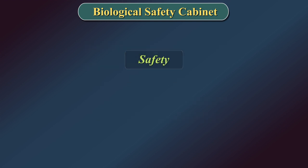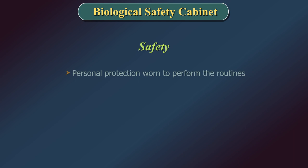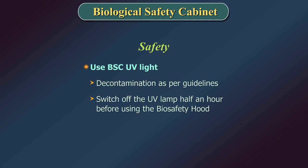Safety: The maintenance of internal components must only be done by trained and qualified personnel. Decontamination must be done prior to carrying out maintenance on internal components. Personal protection must be worn to perform the routines. Use the biosafety cabinet UV light for decontamination as per guidelines, and remember to switch off the UV lamp at least half an hour before using the biosafety hood.